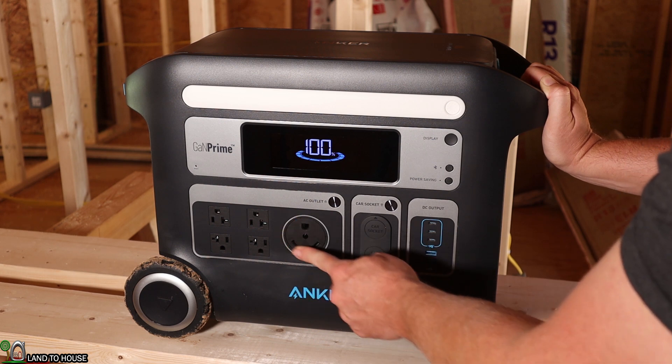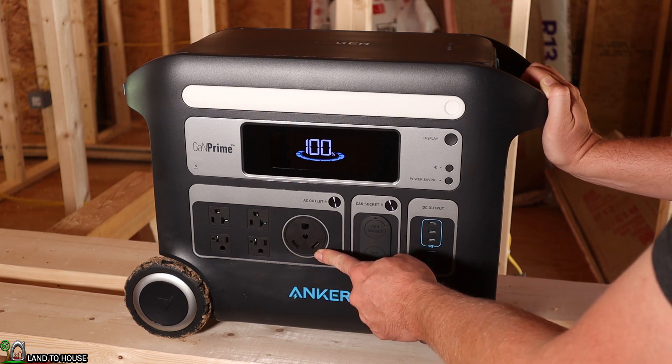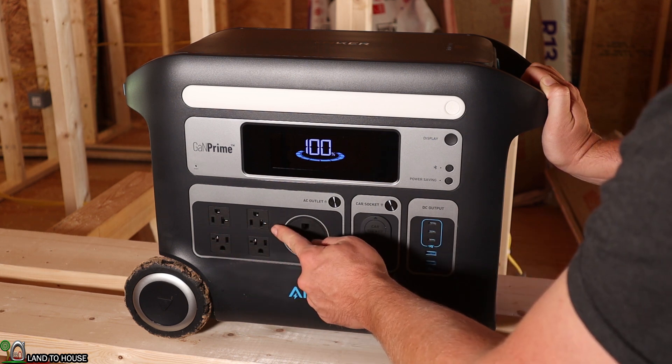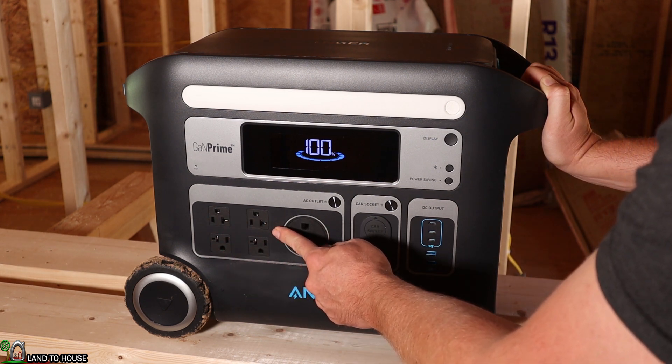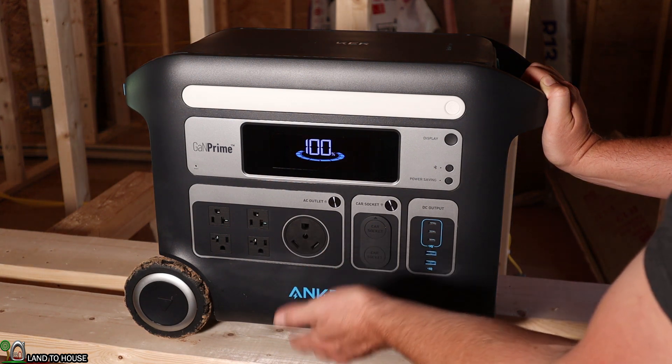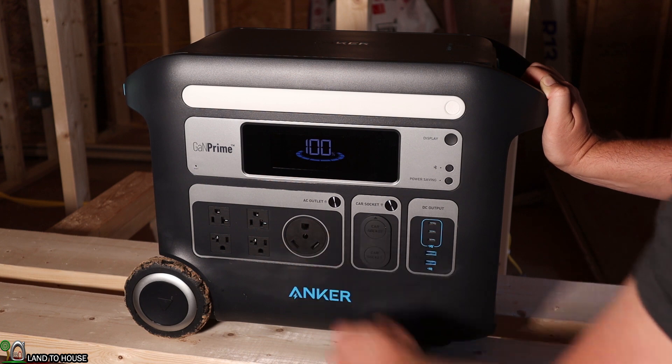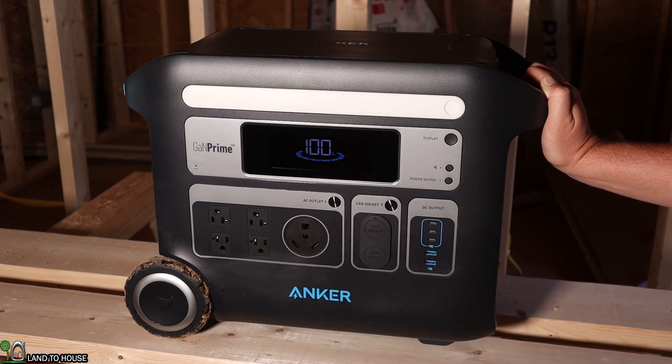This plug right here is still 120 volts, but it's designed to plug up to an RV camper — it's a 30 amp. Over here you've got four different AC outlets and those are also going to produce 120 volt, 60 hertz, and between the four of them it can do 2,400 watts.